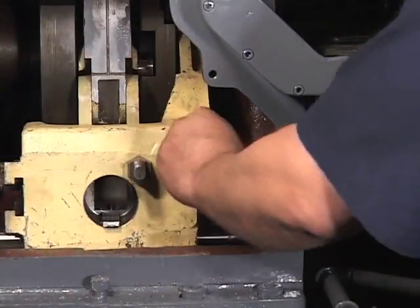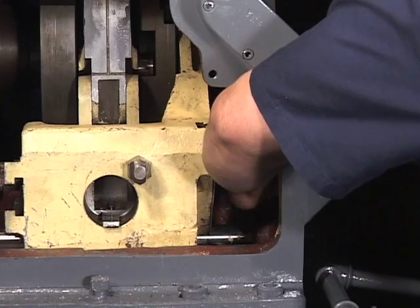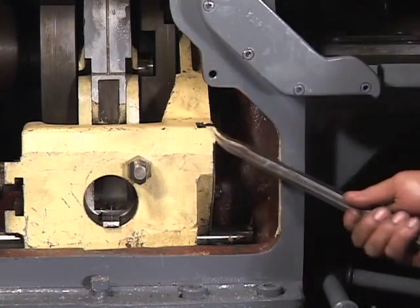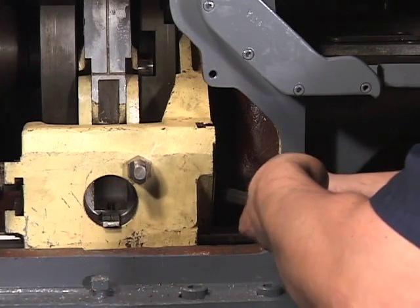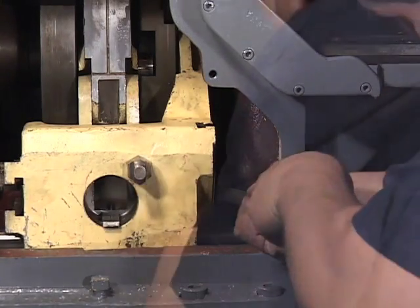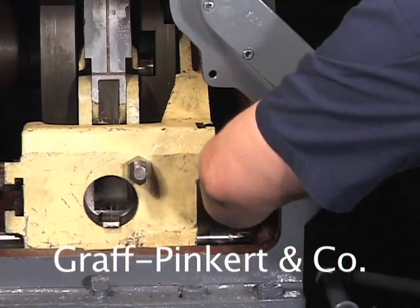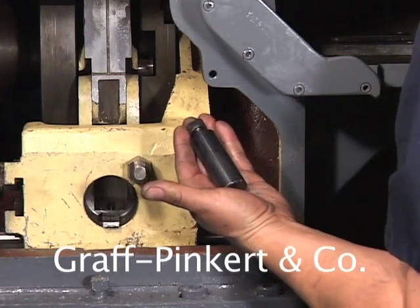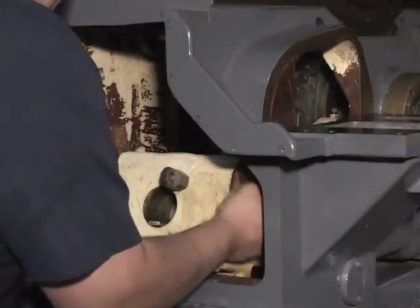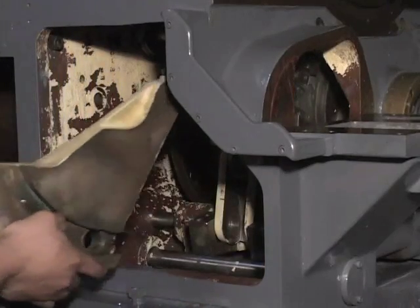Place cap screws into the pins that hold the quadrant to the approach anchor link, then pry the pins out with a bar. Then lift out the quadrant carefully — the quadrant can be awkward to lift out and is heavy.